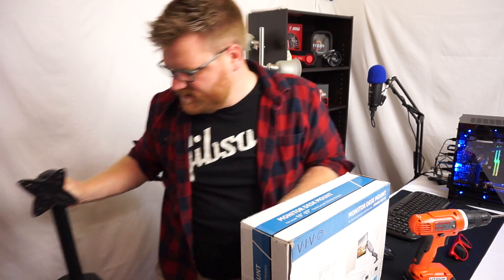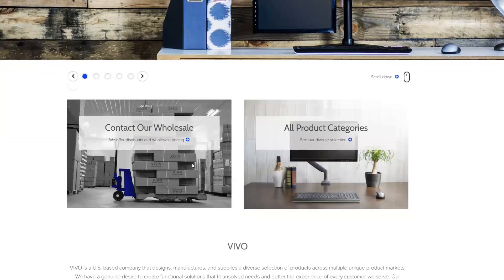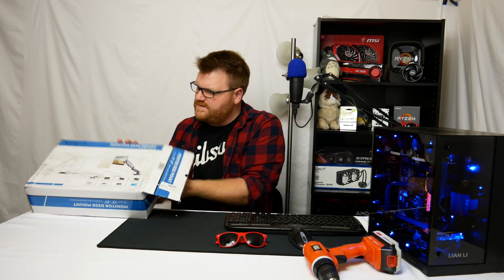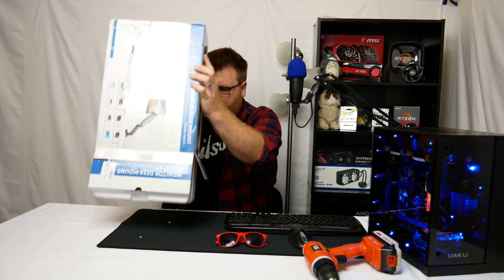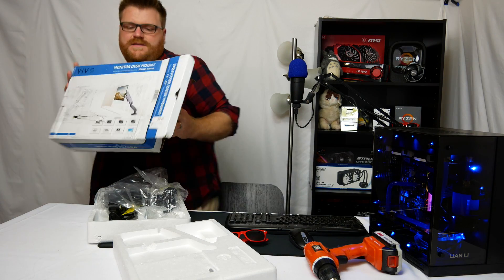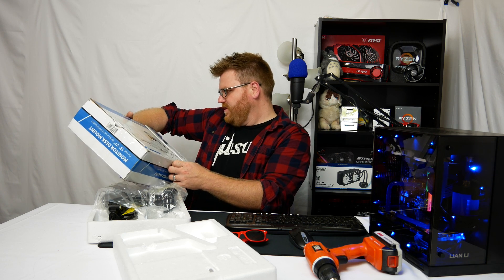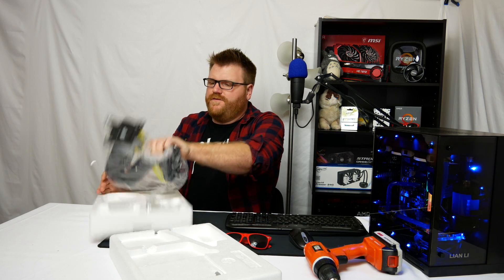My friends over at Vivo, who make cases and power supplies, sent me this to check out. This is a gas shock mounted monitor stand that supposedly should solve all my problems. Vivo is known for making stuff like this. The stand is a V001 — a stand for flat and curved LCD monitors, a desk mount with a gas shock. Go check out their website, link in the description. I don't get any money or anything, I just think maybe it'll help you out if you're looking for a solution like this.